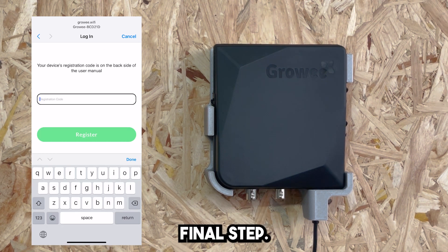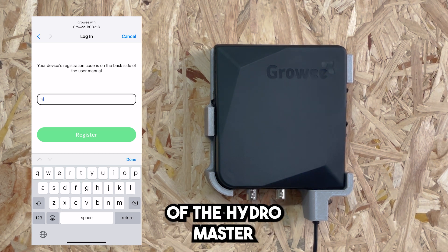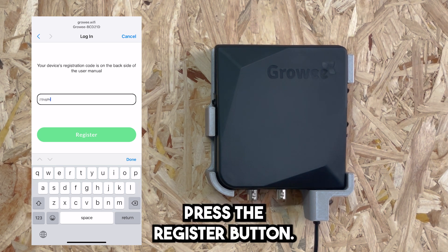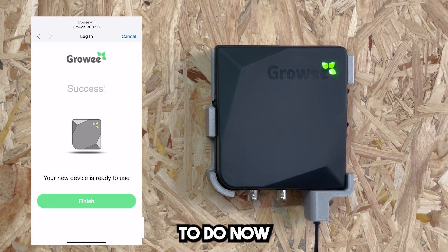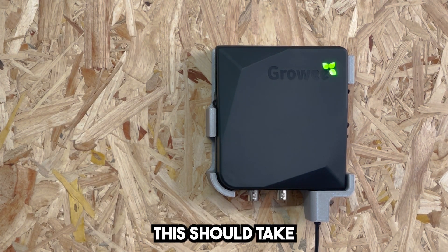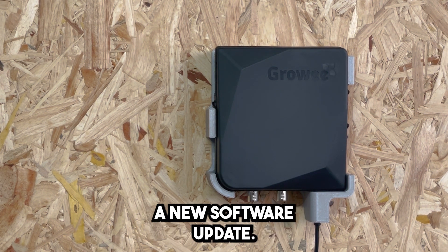Final step: Enter the device registration code. It is located on the back of the HydroMaster and also on the back of your quick start guide. Press the register button. All you have to do now is wait for the blinking light to turn solid green — this should take up to 20 seconds. Your HydroMaster is looking for new software updates.